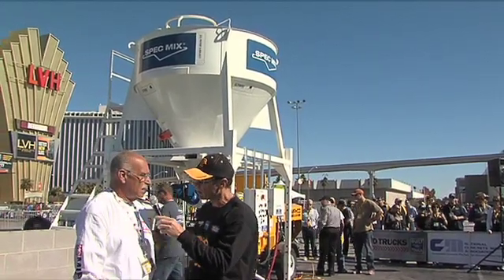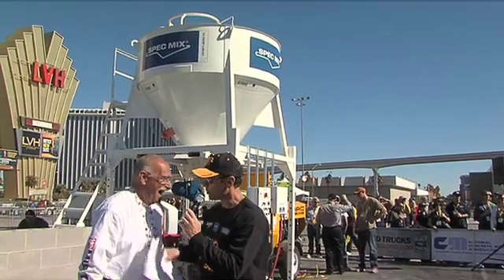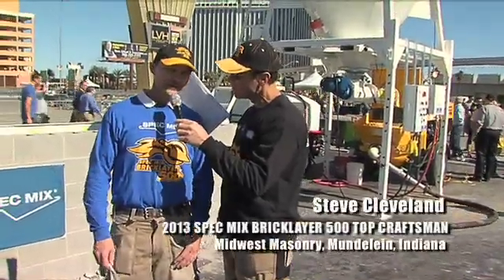Can I use it for pancake batter? Yes, you can, but it's awful big. We'll just have to work on it. Raleigh, thanks so much. Now we have an actual mason over there — tell us your name.